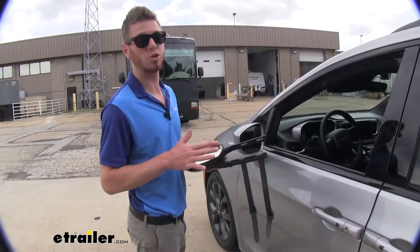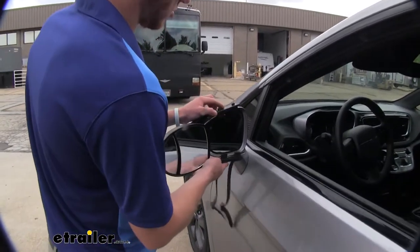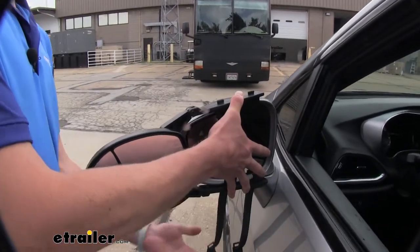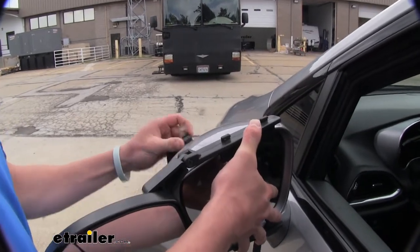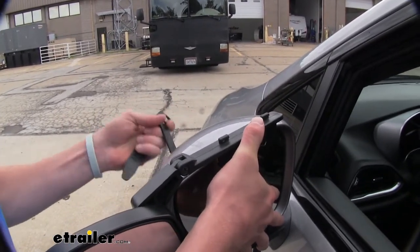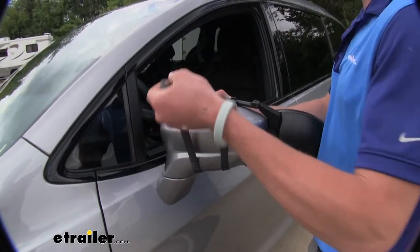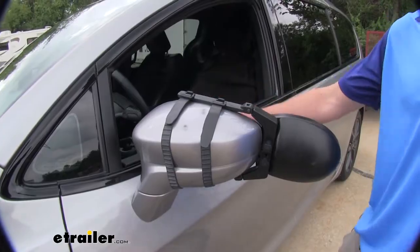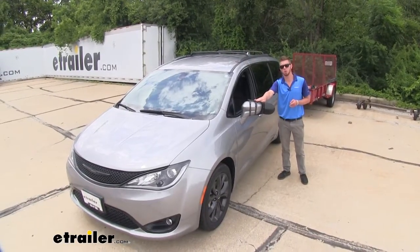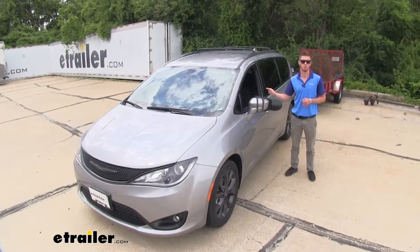I'm going to go ahead and show you how easy it is to install. All you have to do is line it up accordingly, hold it in place, bring your straps around, and then clip it onto that hook. And then you're ready to go. If you purchased the two-part kit on eTrailer.com, you can just repeat that same exact process on the passenger side.